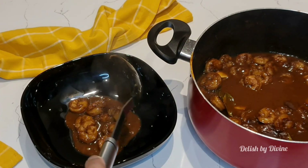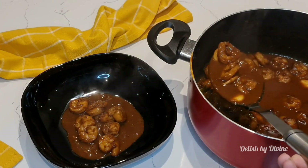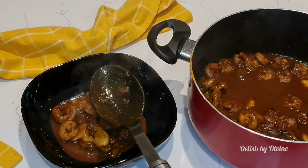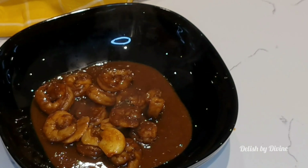You can have this with pittu, string hoppers, hoppers, roti, rice and curry, bread, and the best pairing is yellow rice. I'll link the recipe to my yellow rice in this video. Do try it and let me know how it turns out. If you are new to this channel, please don't forget to like and subscribe.